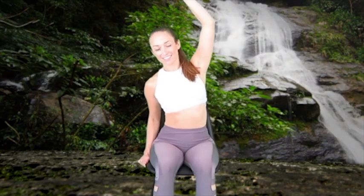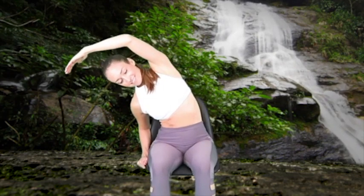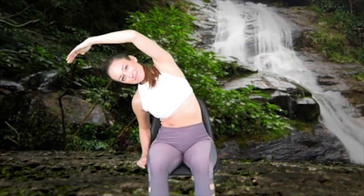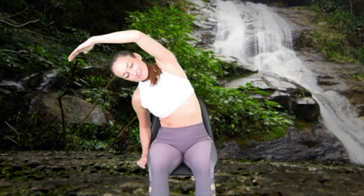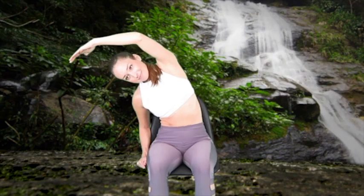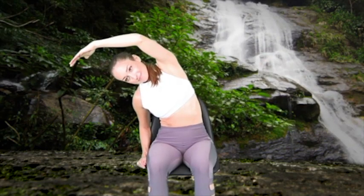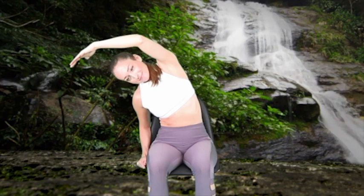Reach your left arm overhead with a slight bend in the elbow as you bend your entire upper body and torso to the right. Hold for a 30 second stretch. The purpose of this exercise is to stretch the latissimus dorsi muscles and the quadratus lumborum muscles in the lower back. These muscles love to spasm and tighten up due to our daily activities and lifestyles, which can lead to lower back pain and poor posture.